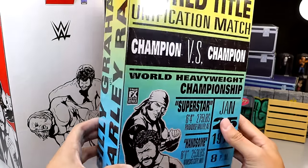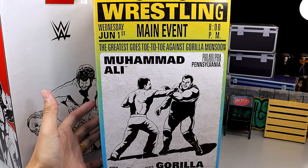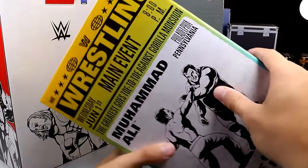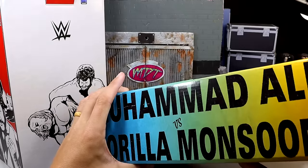Got Billy Graham and Harley Race - on this side it has their names. On the other side it just reminds me of those old wrestling posters or old event posters you would see way back in the day. Like this is the '70s. Up here it says 1976, it's got the WWE logo, and you got Muhammad Ali vs Gorilla Monsoon with their names over here.